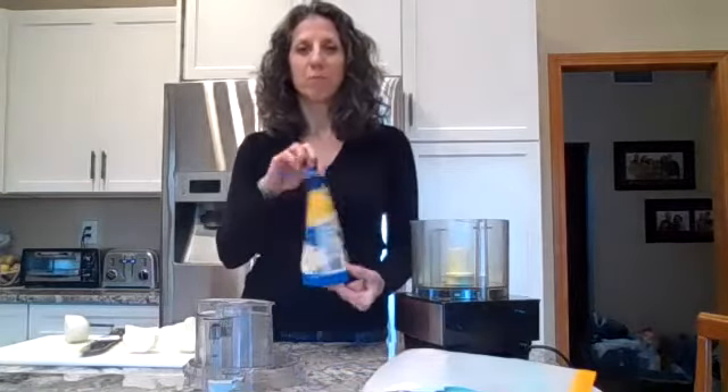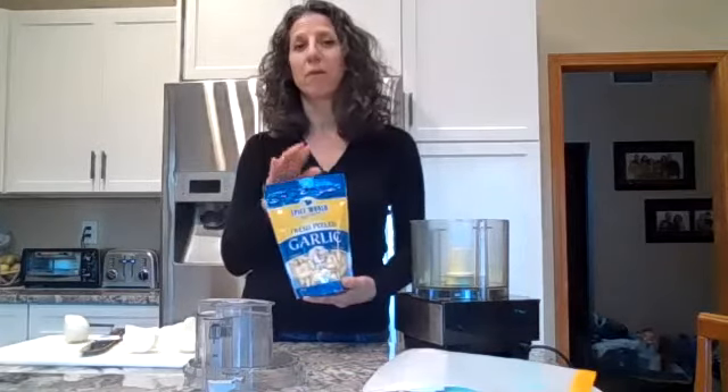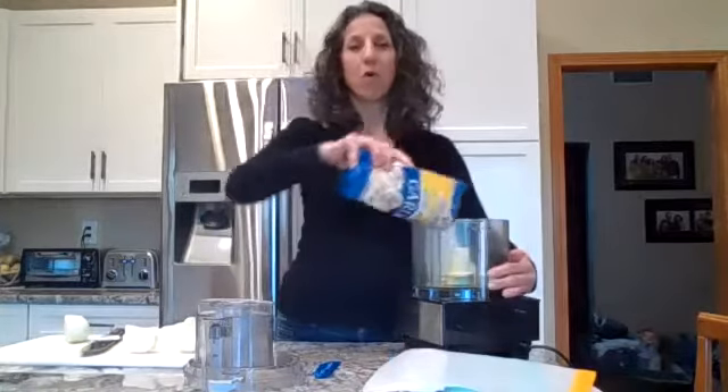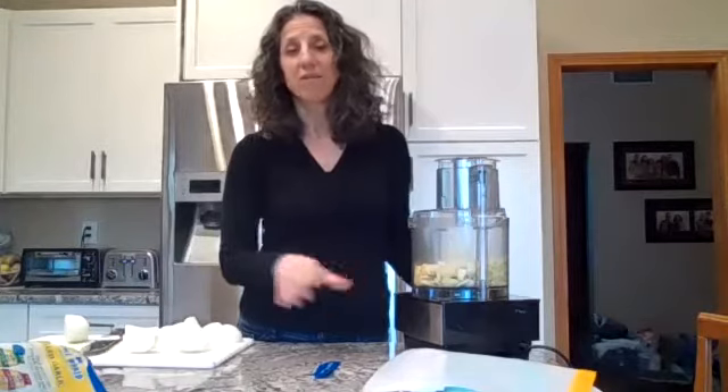I use a pound of garlic — already peeled garlic cloves. I buy a whole pound of garlic and I'm going to process it in my food processor. Dump the whole pound into the food processor, put the top on, and turn it on so it's pureed to a fine dice, just as if you squeezed it through a garlic press.